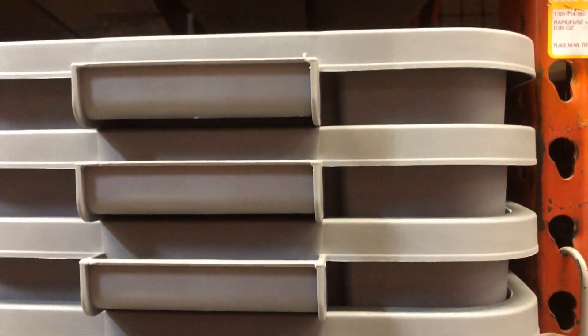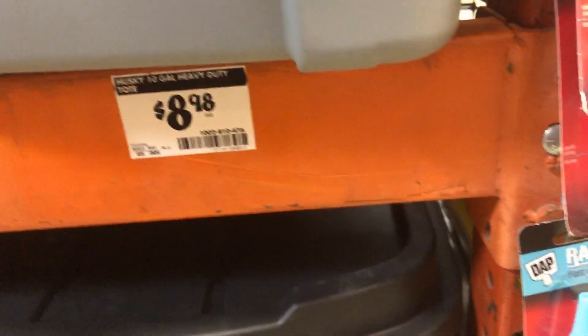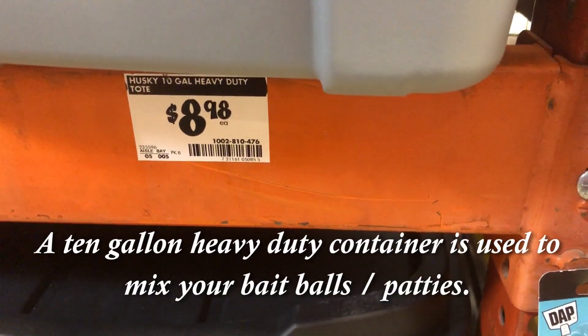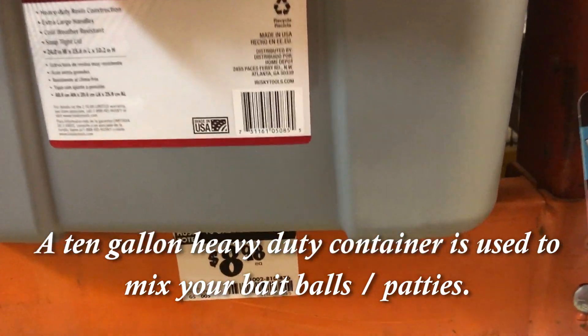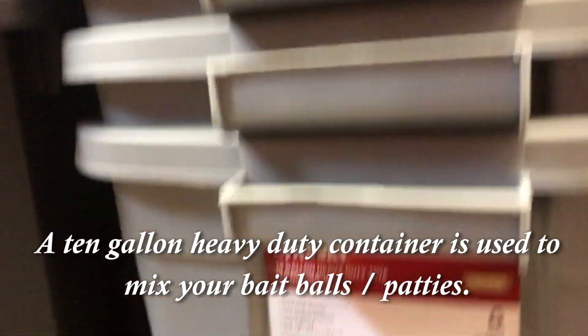Next thing you need is a mixing pan to mix your dirt in to make your patties. Plastic mixing pan.